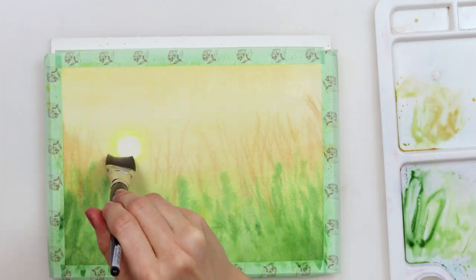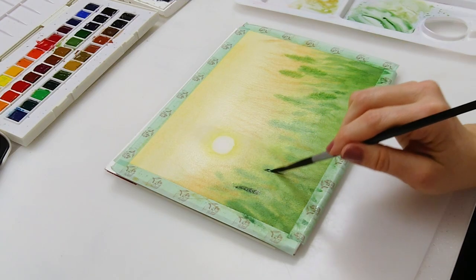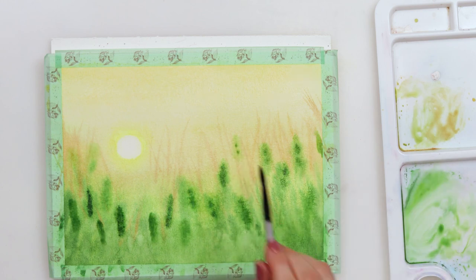When the paper dries I am pre-wetting it again and repeating all those steps, but this time I'm using a little bit more saturated green.